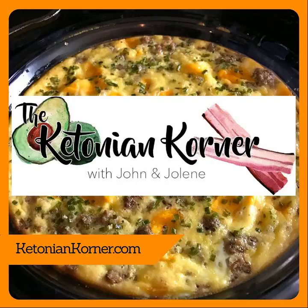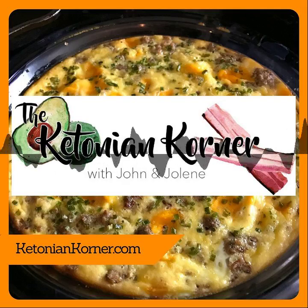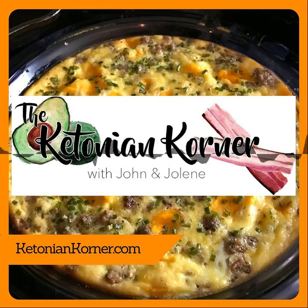I went through a stage of trying to get a SCOBY and make fermented tea, but it wasn't worth it when you can just buy kombucha at Costco. So the four main ones are kimchi, kombucha, kefir, and sauerkraut — I'm sure there are more, but those are the ones I know about.